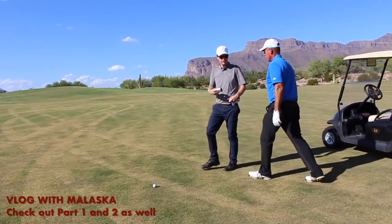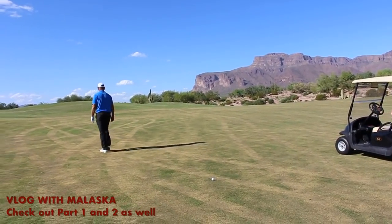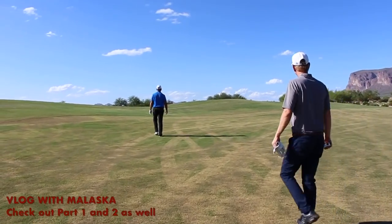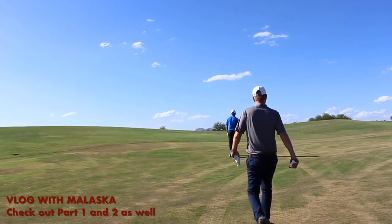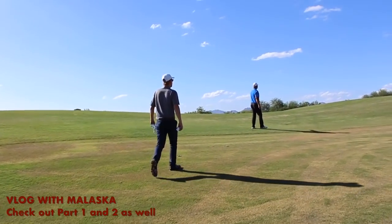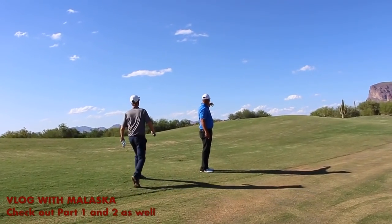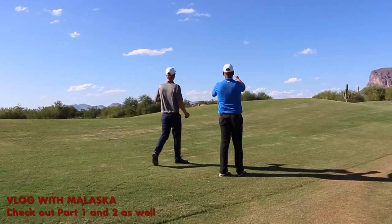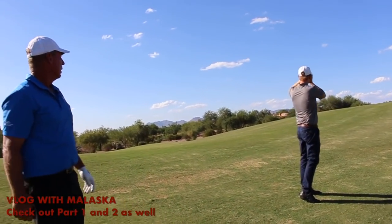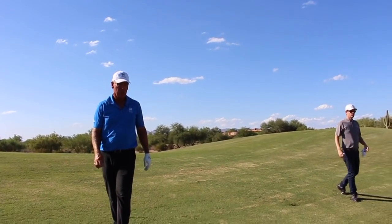I can't see the target, so I'm going to need your course knowledge here to help me. I think I'm right in line with one of those chimneys. It's actually going to be to the right of the chimneys. You see these two big trees over here on the right? The little valley and those big trees — that's a great angle point. So that's what you're going to be able to see: the valley and those trees. 137 from here.